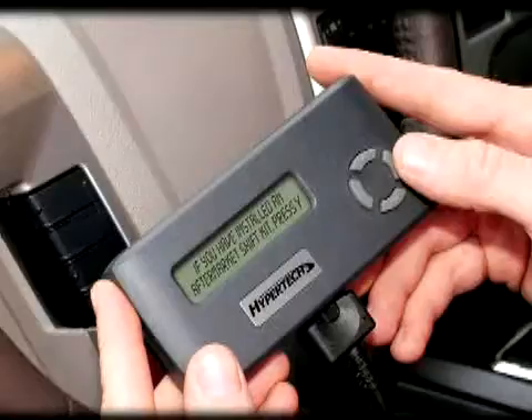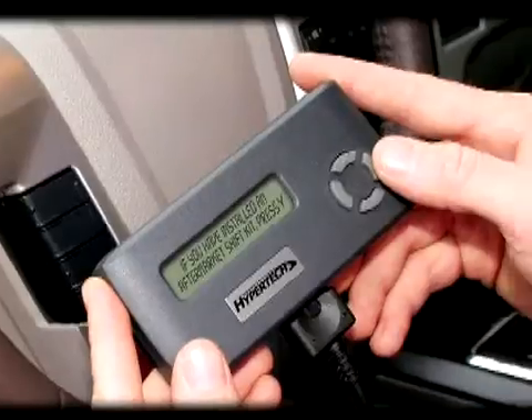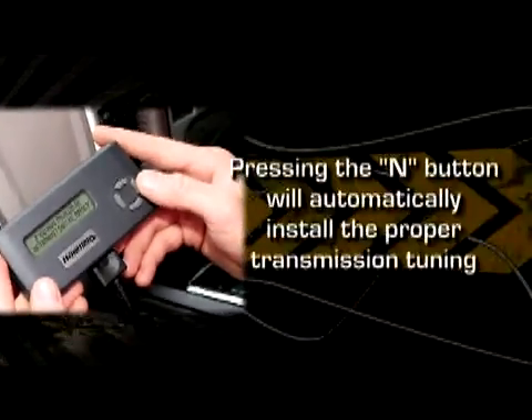On some vehicles, the next option may appear asking if you have installed an aftermarket shift kit. If you haven't, press the N button — this will automatically install the appropriate transmission tuning that matches the power level you chose earlier. Combining these changes with an aftermarket shift kit could be damaging to your transmission, so if you do have an aftermarket shift kit installed, you should press the Y button.